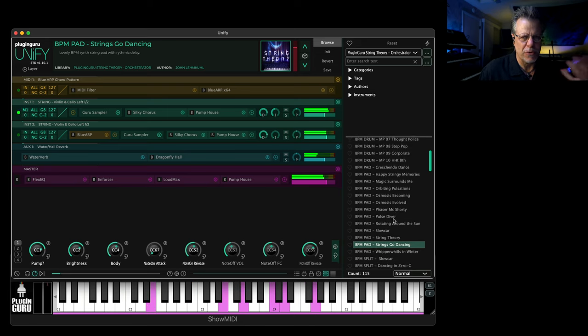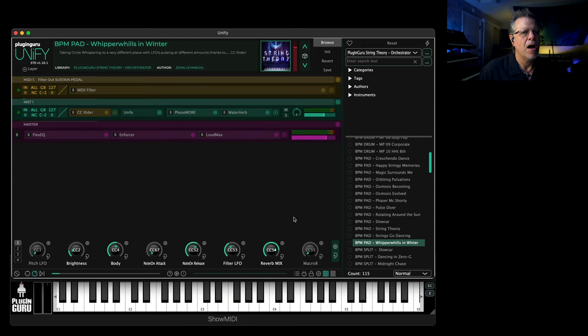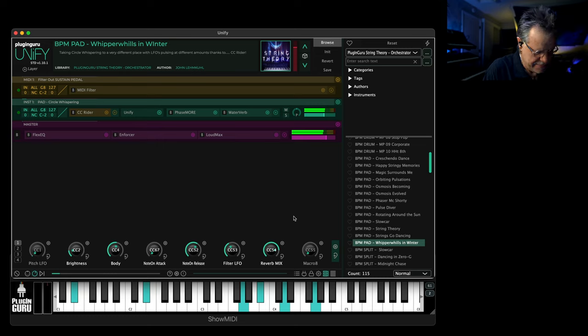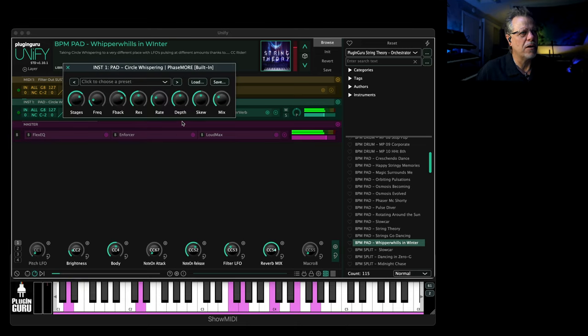Really heavy use of pump house in there so when you put the drum groove it pops out in the right places. 'Whippoorwills in Winter' is just one of those weird ones — you can get lost playing this one. This is using the new phaser — I love Phase More. Without it, it just sits there, but because of Phase More at seven stages right now we could take it all the way up to 10 stages.